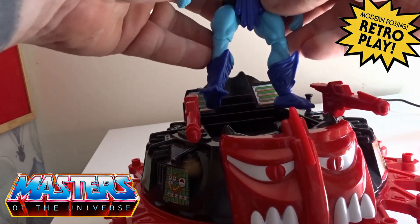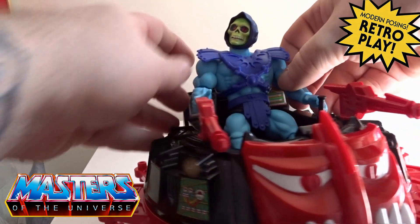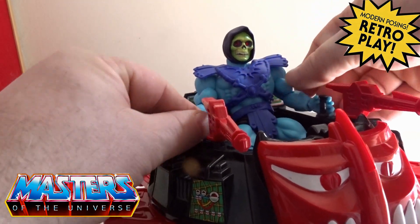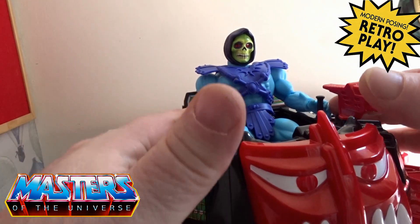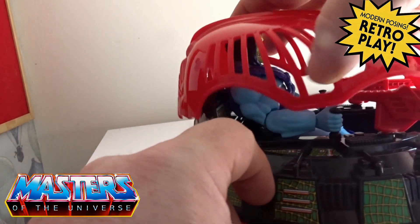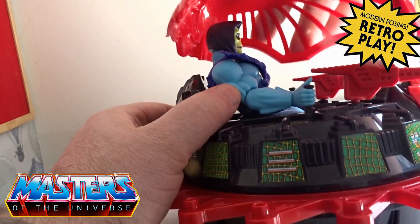I'll just get the trusty Skeletor in here — fits very well, holds on to the little handles. Let's try the roof part.